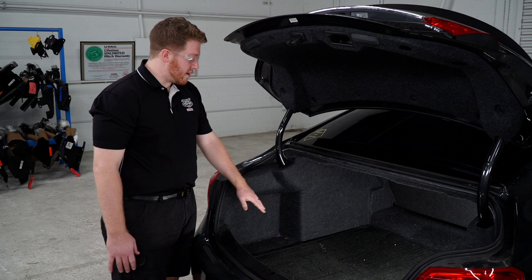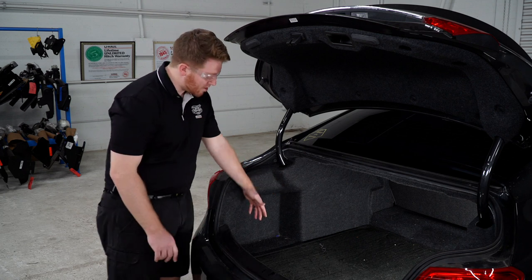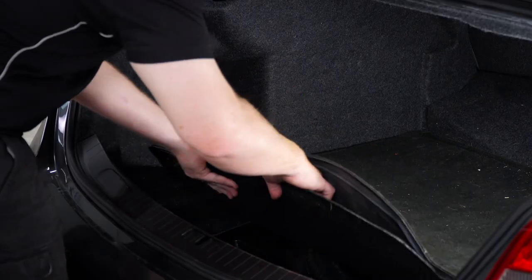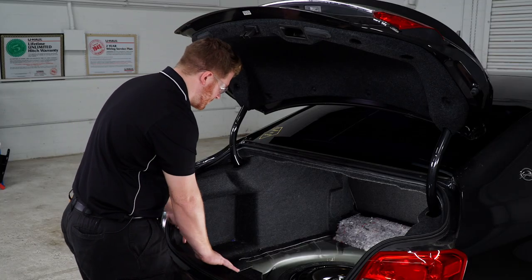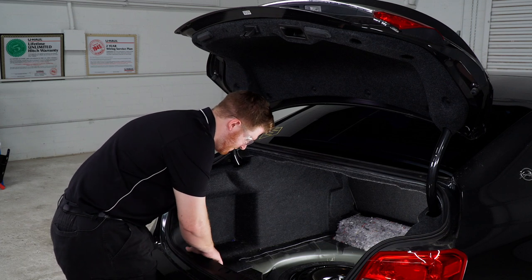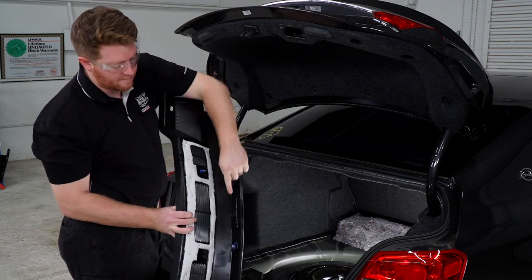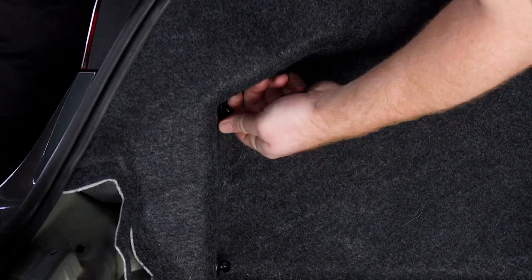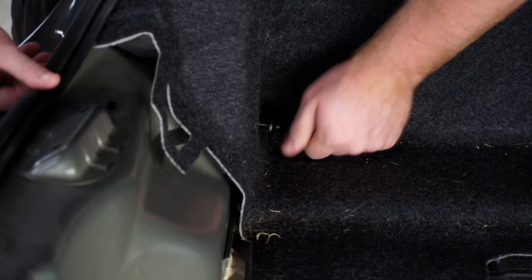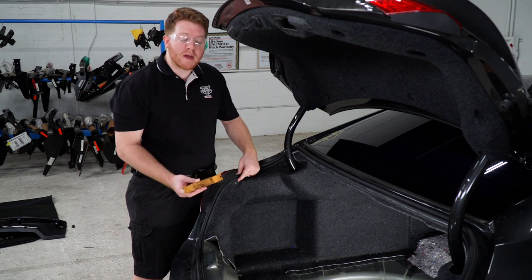We're going to be working in our trunk area. We're going to need to access our tail light harness, which is behind both of our side panels. To start, we're going to remove our floor coverings. Next we're going to remove our rear threshold panel — we're just going to pull up on it, and that's held in by these clips down here. On the driver's side we have two twist fasteners that we'll be removing; you can just unscrew them by hand. Towards the top we have a push pin we'll need to remove and we'll use a trim panel removal tool.